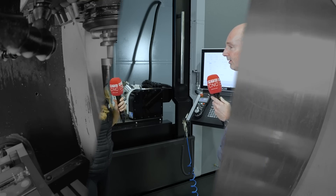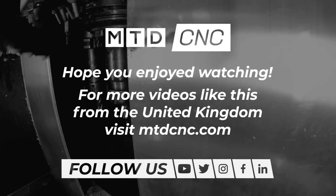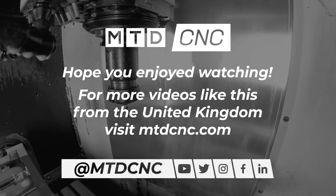Yeah, exactly — and you've got more money in your pocket.